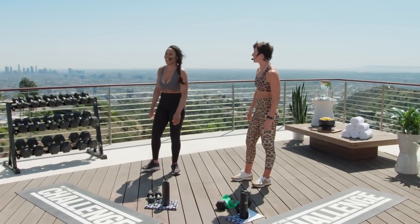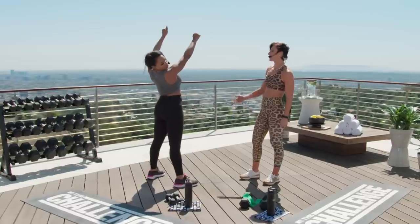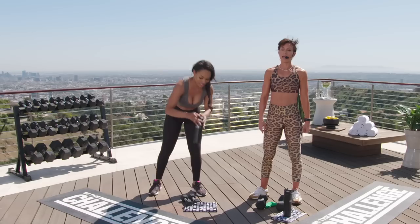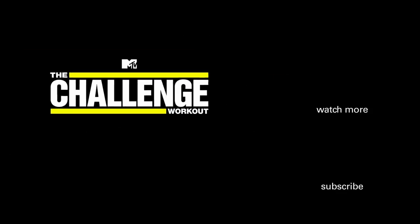Devin, I think you need to make a comeback — I think they need you back on the Challenge. If I keep doing your workouts, Rach, this will be ready. When I fall, I look good! If you like today's workout, be sure to hit the subscribe button, click that bell so you get the alert when the next workout drops, and visit the MTV shop for all of the merch you see here. Make sure to take a selfie and hashtag thechallengeworkout because we want to see you sweat. Thank you so much, Devin. You're amazing!